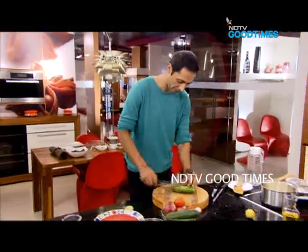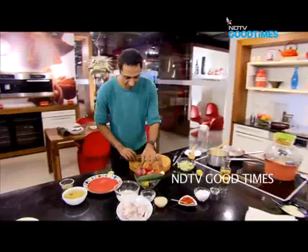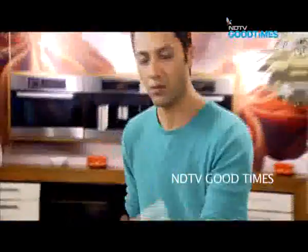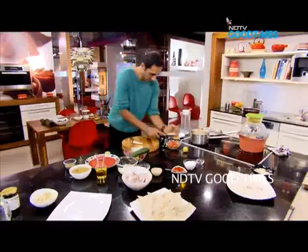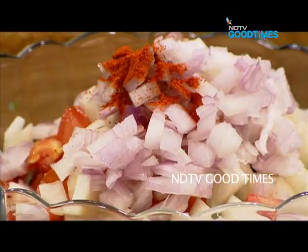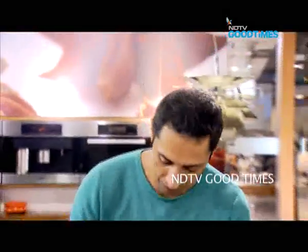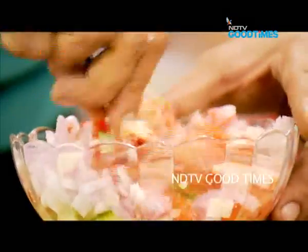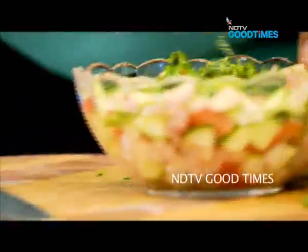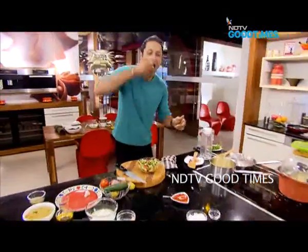Now let's make our quick kachumbar salad. Start with some cucumber in a nice bowl, then assemble: next goes tomato, then mooli or daikon radish, half an onion, a touch of chili powder for heat, salt, and a generous squeeze of lime. Mix everything together and finish with a little dhania — fresh coriander. Perfect, kachumbar done.